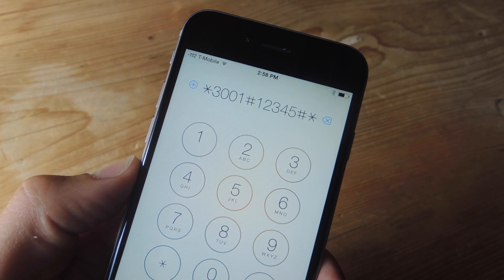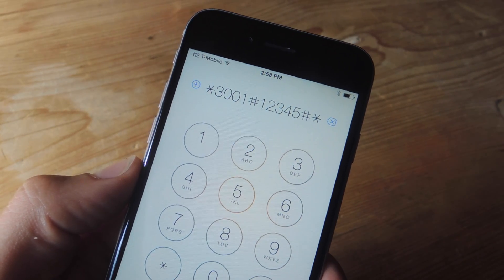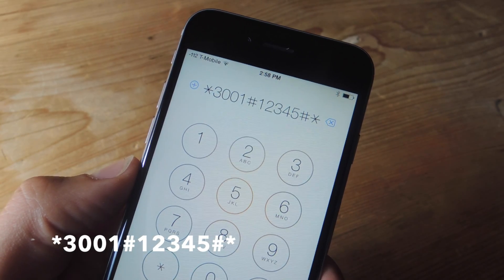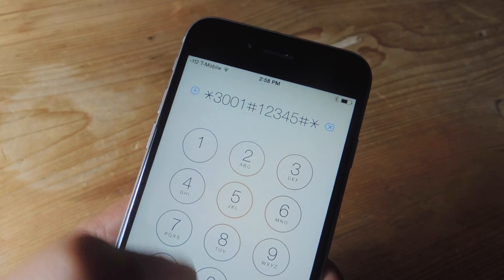To do this, head into your iPhone's dialer and dial the following number: *3001#12345#*.